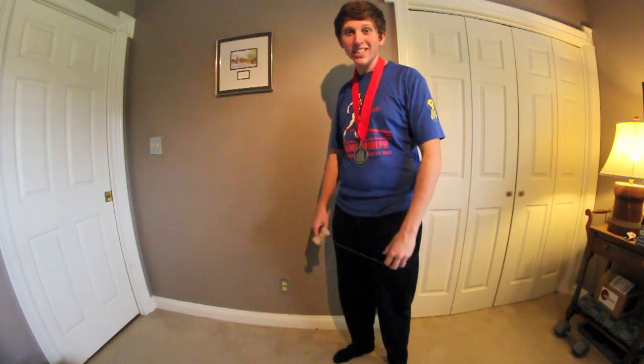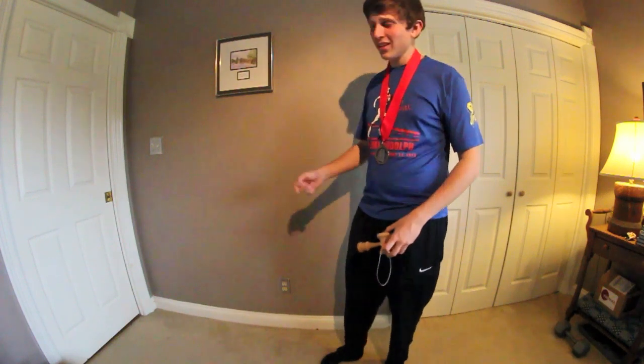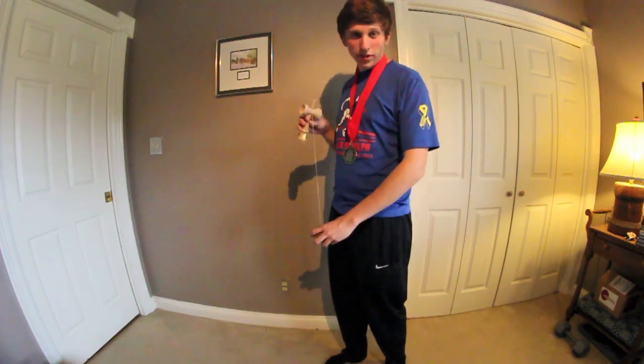What's up guys? Chad Covington from Kendamico Zen Team here to show you a couple tutorials. There's a beginner, intermediate, and advanced. The trick that I'll be doing today is called Gunslinger, and I'll be showing you different variations of Gunslinger.